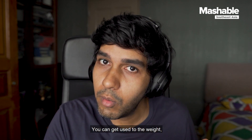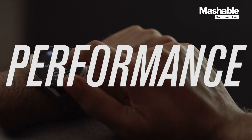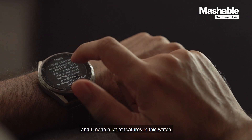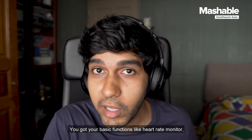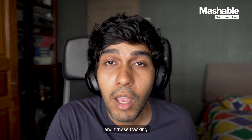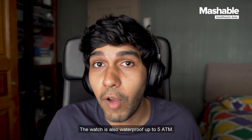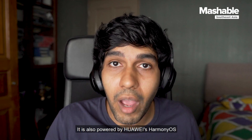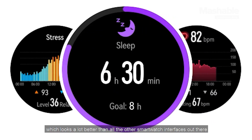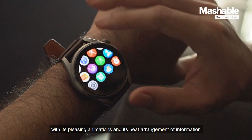You can get used to the weight, but I highly recommend that you try out the watch before buying it. There are a lot of features in this watch. You've got your basic functions like heart rate monitor, weather forecast, and fitness tracking, which is broken down into hiking, running, and even indoor activities. The watch is also waterproof up to 5 ATM, so you can go for a swim or even take a shower with it. It is powered by Huawei's HarmonyOS, which looks a lot better than other smartwatch interfaces, with pleasing animations and a neat arrangement of information.